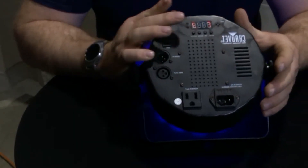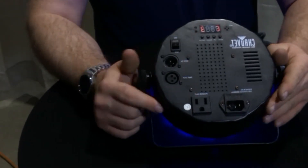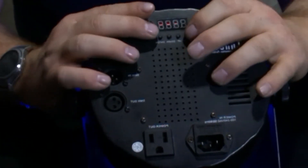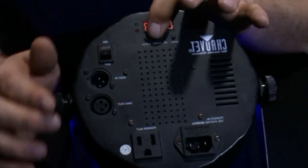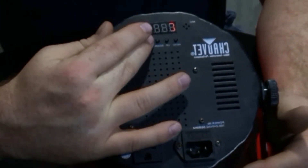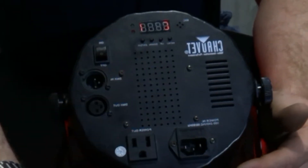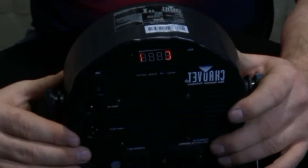Then hit enter. When you hit enter, you'll see some numbers. Go ahead and move up and down. If we go down to one and hit the down button — which is right here — we're going to hit down until you see one. We're going to hold enter for three seconds. That sets the color. That color is red, as you can see on my shirt.